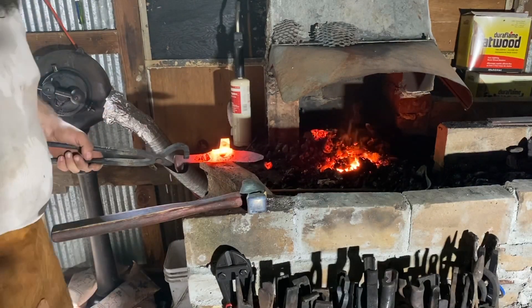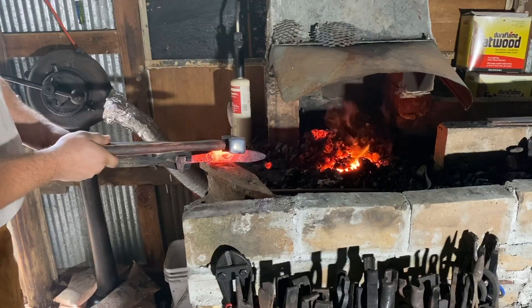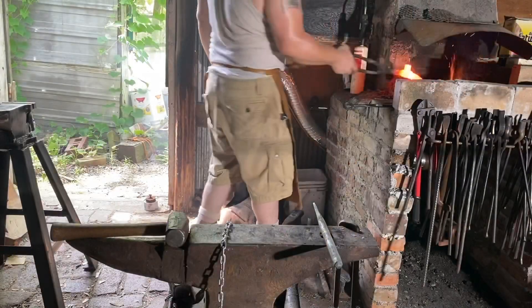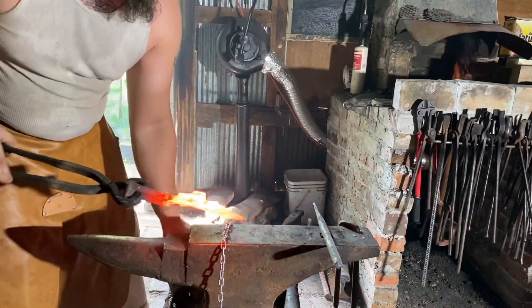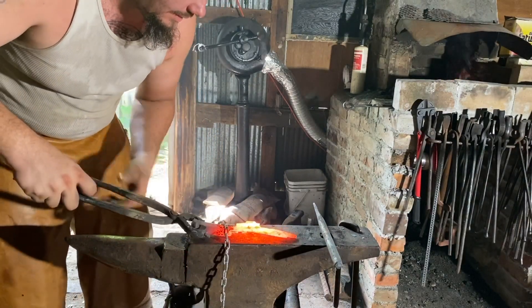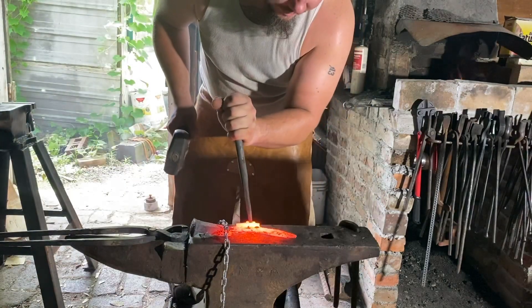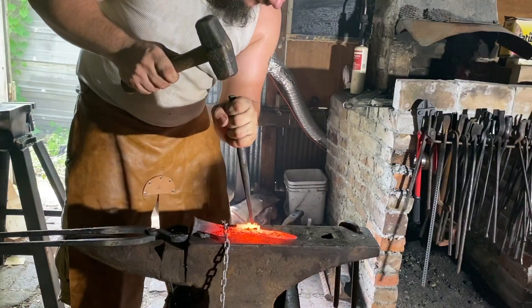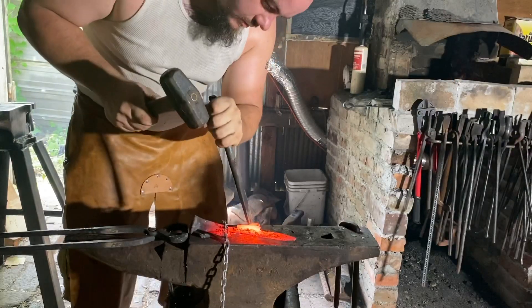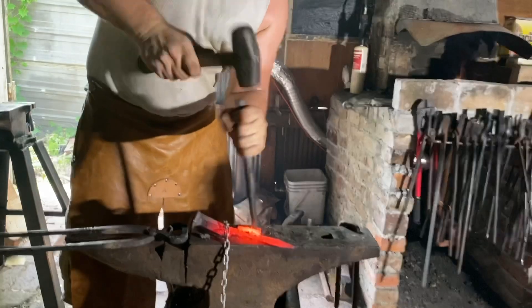Here are all the basic parts of our lock plate. Next we'll fuller some of the pan in and bend it over — using my slot chisel to fuller in a rough groove.